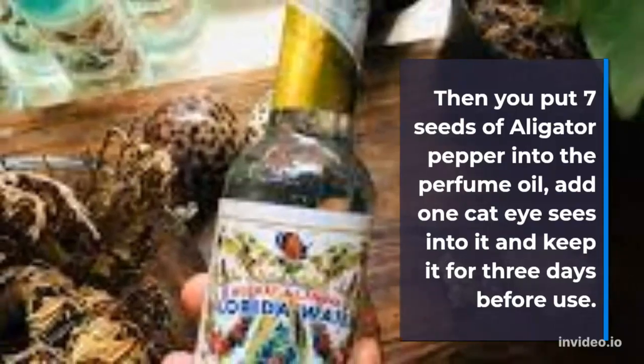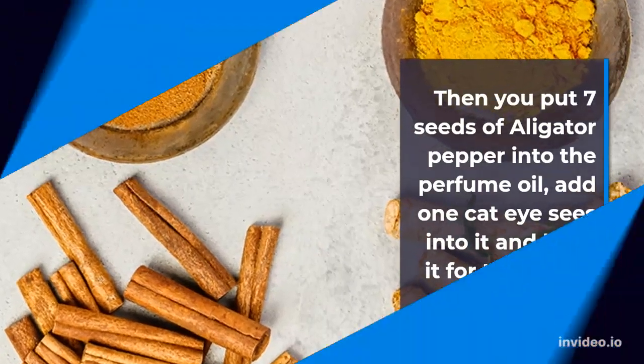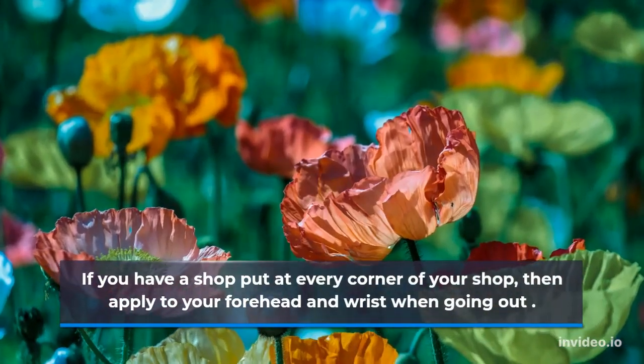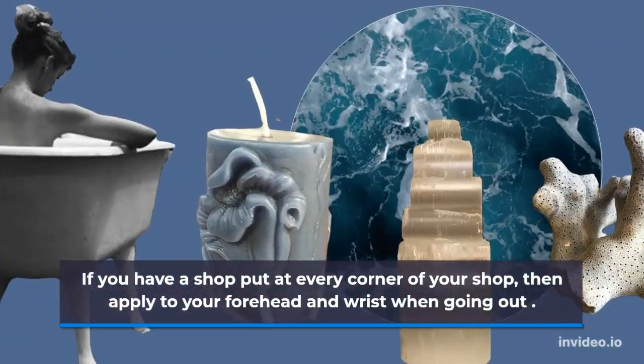Add one cat-icease into it and keep it for three days before use. If you have a shop, put it at every corner of your shop, then apply to your forehead and wrist when going out.